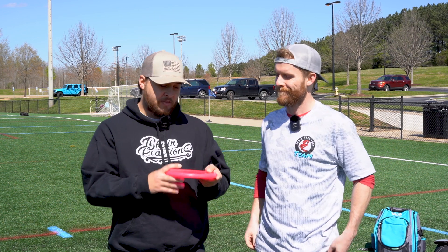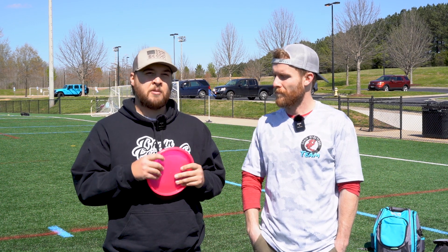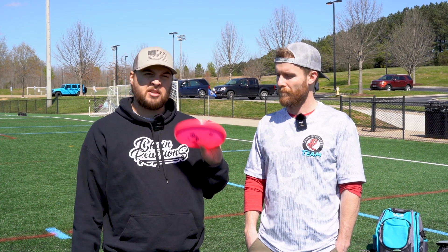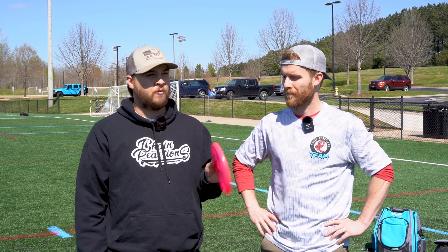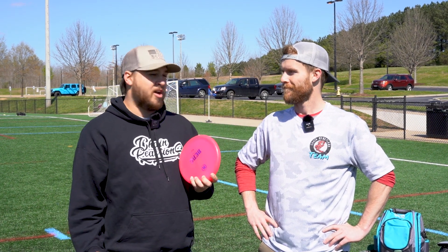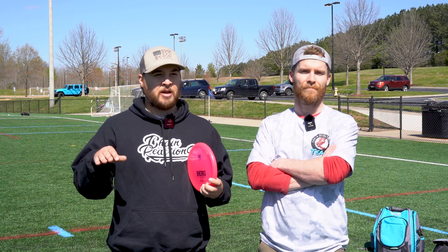For me, this is my number one approach disc. If it's just a straight shot to the basket and I don't have to bend it anywhere or bail myself out of any woods or anything, this is my go-to disc right here. It's absolutely wonderful for forehand shots — it's the straightest disc I've ever seen with forehand shots too. It has that two fade, but I really don't even think it comes into play half the time. You can really crank down on it backhand or forehand and know that you won't be going too far past the basket.